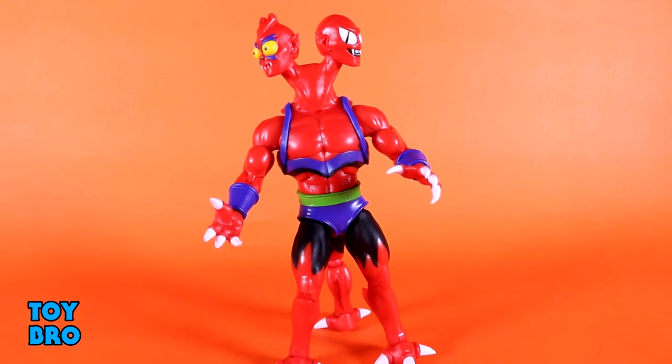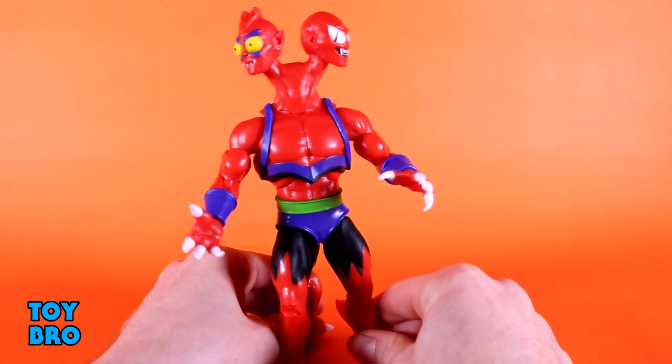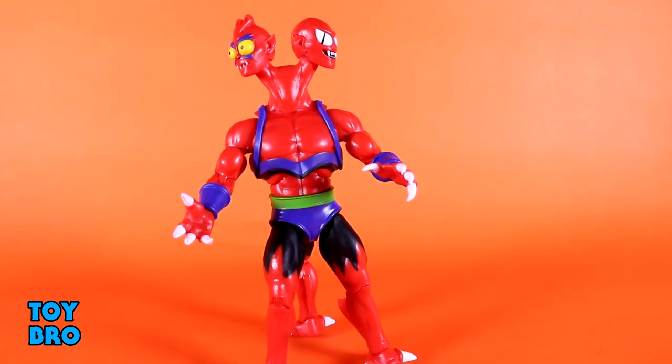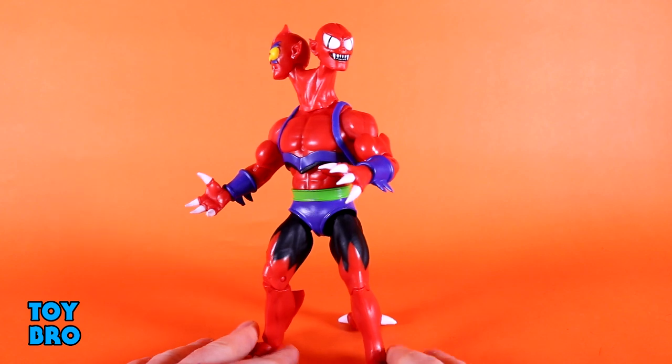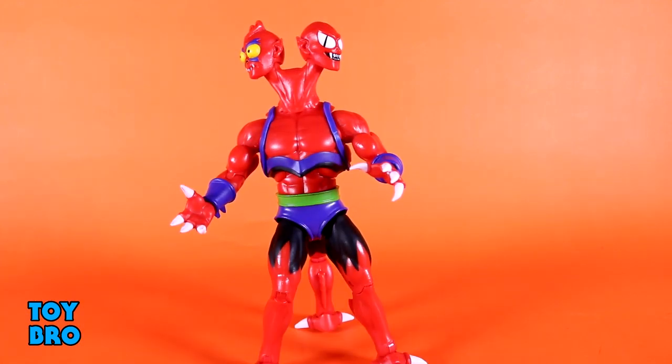There are a few things that kind of get in the way, but he does articulate quite well. I have a much easier time posing him with multiple legs than I do the Classics figure — though on that guy you can go up to six legs, which does pose a problem getting them all to line up. He stands really well, moves really nicely, no stuck joints, everything's nice and fluid.